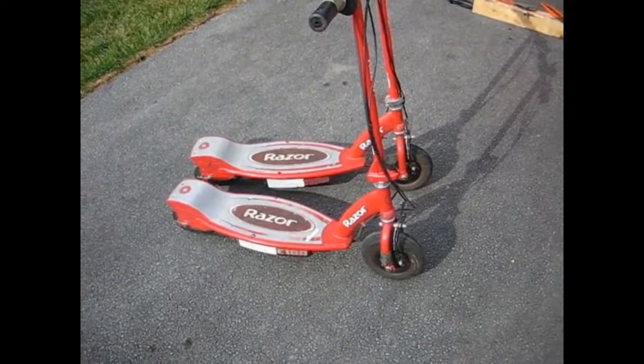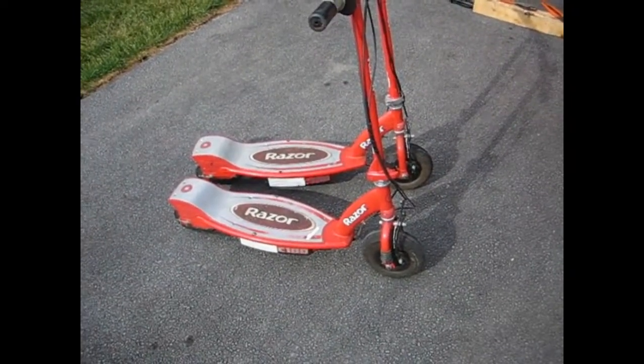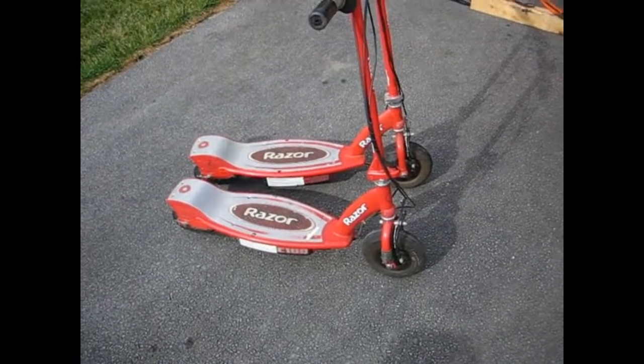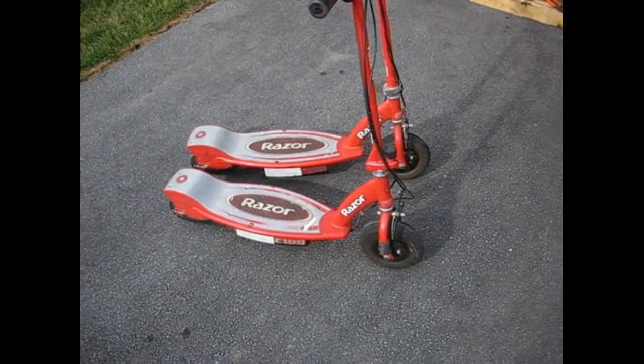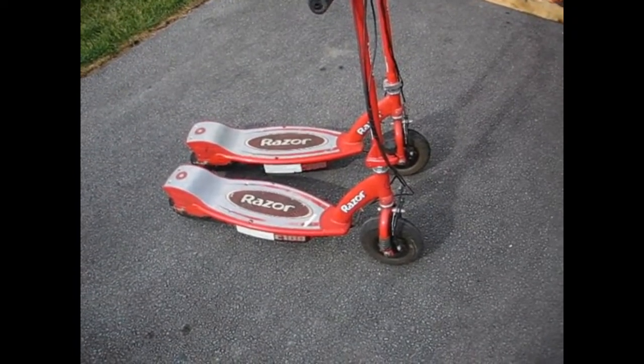Hey guys, welcome back to BDR Garage. So two E100 scooters here today. One is 36 volt with a lithium pack — overvolted because it's a 24 volt motor — and the other one is bone stock.